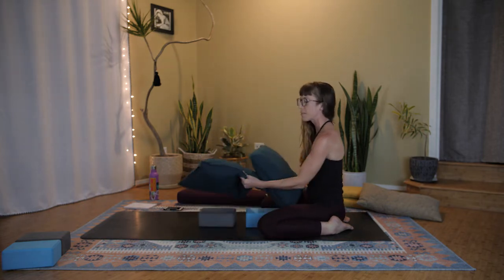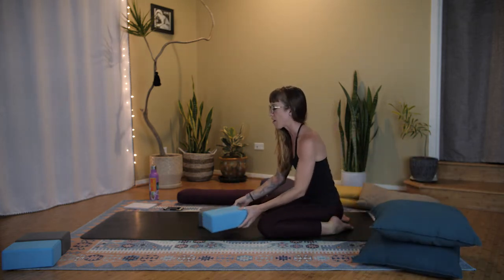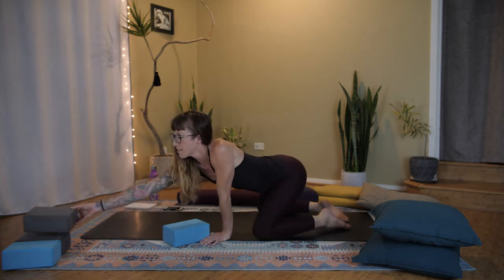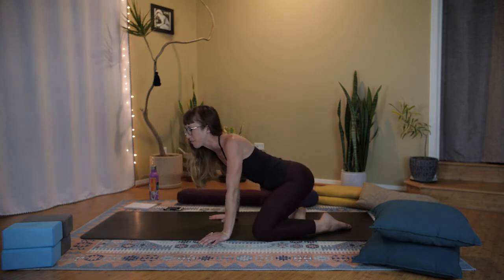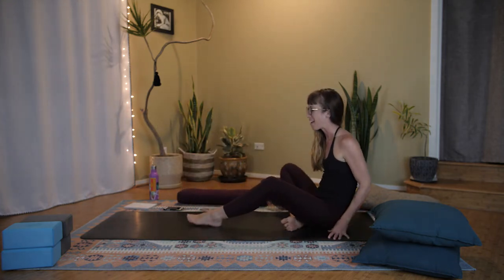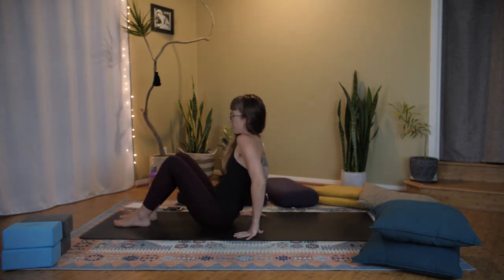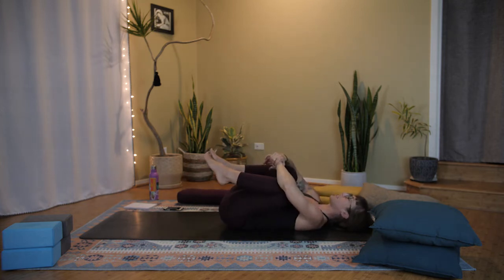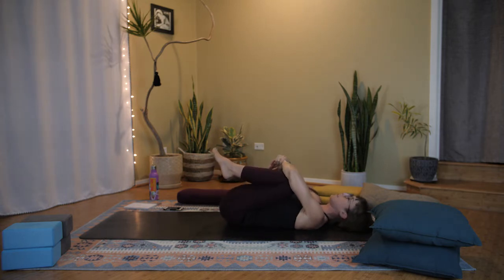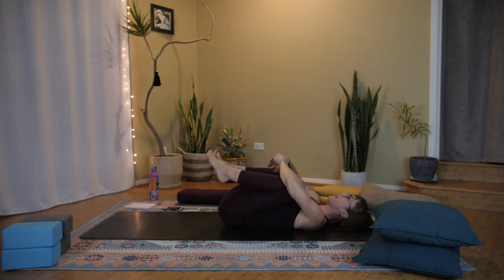Move your pillows aside for the next pose. If you want to take a downward facing dog or something more active in between, go ahead. I'm already feeling pretty tired tonight, so I'm going to stay low to the ground and turn over to lie on my back. Come on down to rest. As you're ready, pull your knees into your chest. You could rock a little left to right as we turn over.